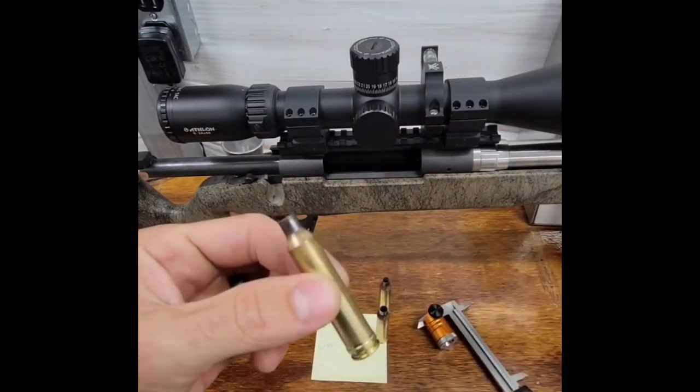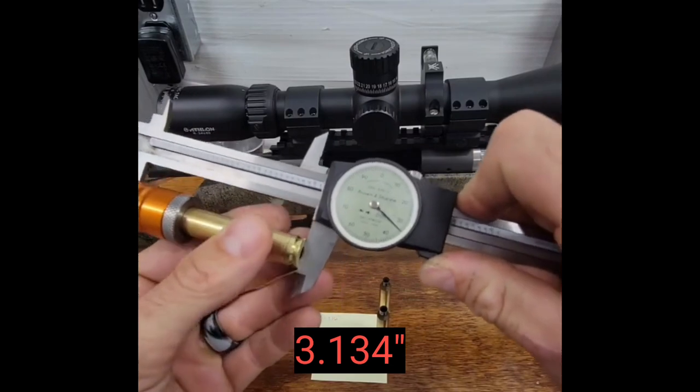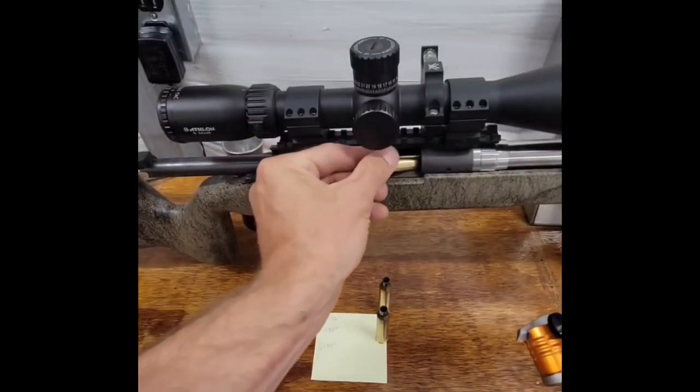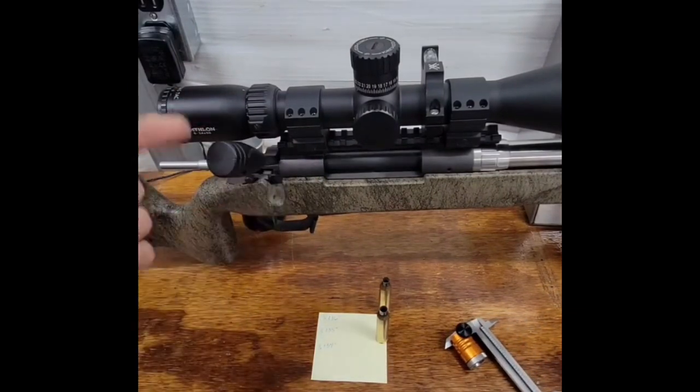This is how I have it shaped back two thousandths of an inch to 3.134. See how the bolt falls freely? The bolt falls together easily.